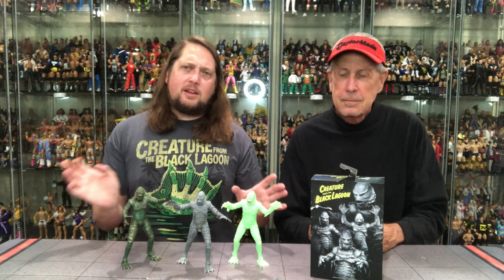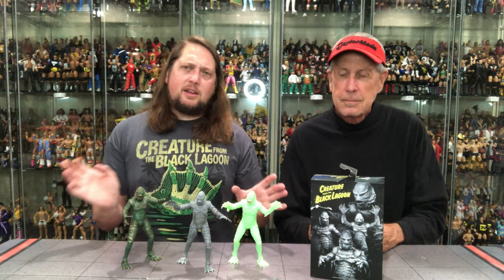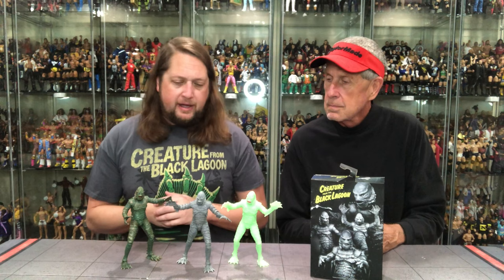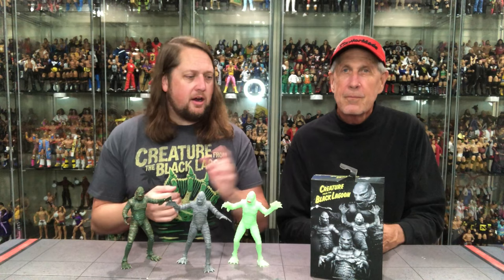One thing that we know will happen for sure is we're going to wrap up this Creature review. The Creature trilogy is finally past us now. Can we get the Creature That Walks Among Us maybe in the future? We'll see what happens. But this could be the end of the road for the Creature. These are staying in my collection just like they are in years. You've got them all. That's the final thoughts. There it is — Creature from the Black Lagoon, Black and White Edition.